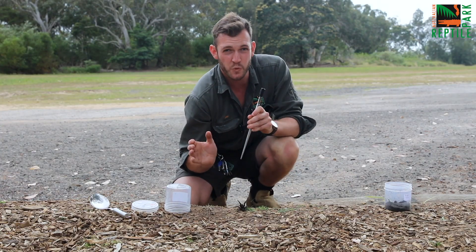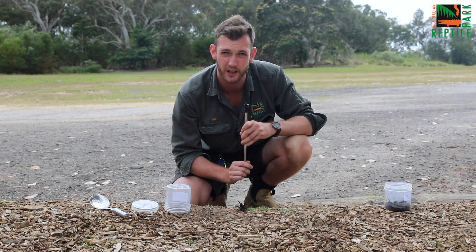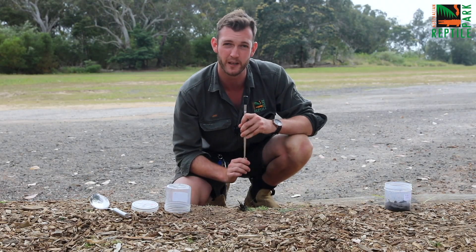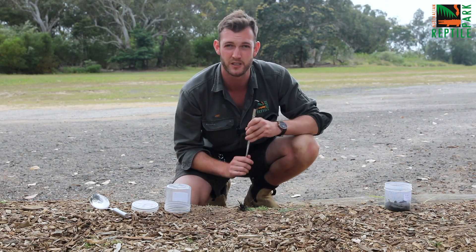Now we need as many spiders as we can possibly receive here at the park. It actually takes about 150 spiders to make just one vial of anti-venom. So every single spider that we get donated to us here is incredibly important to us, and that's why you guys come in. Most of our funnel-web spiders do come to us via public donation.